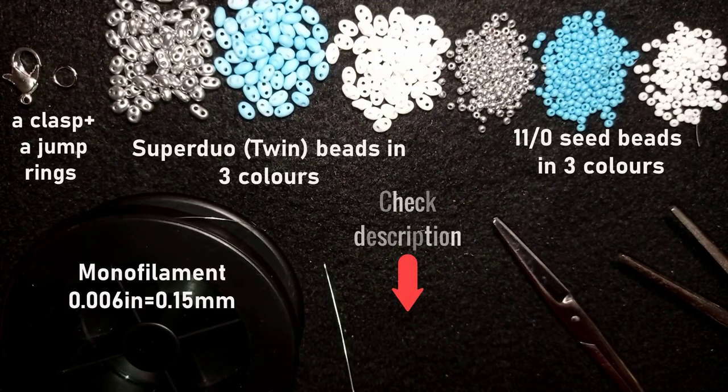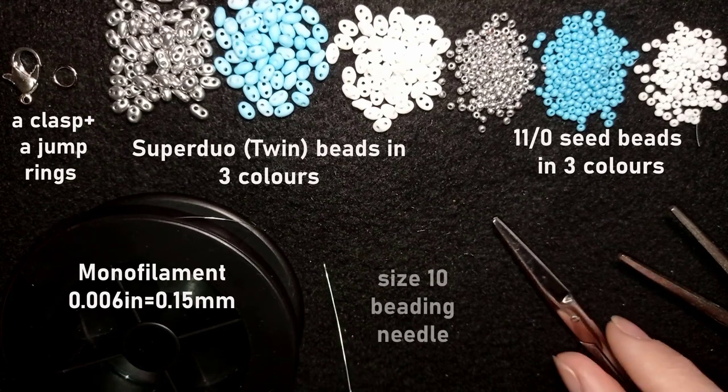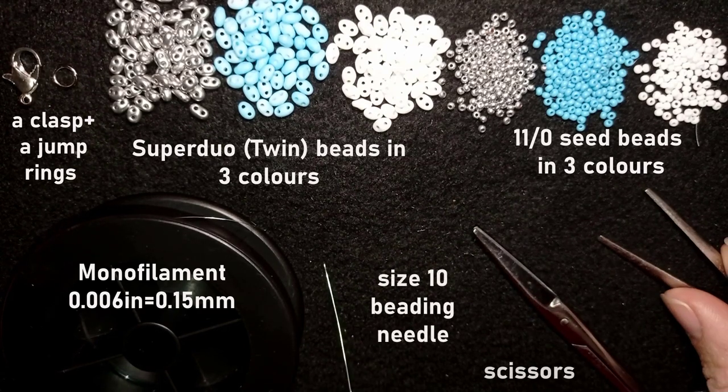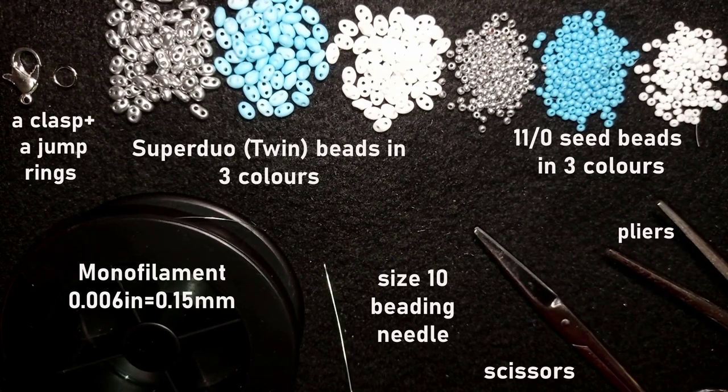You can see all the materials I'm using in the description, along with a Facebook page to share pictures of your creations, a link for PayPal donations, a link to my second channel, and what you get if you decide to become a member of this channel. This is a size 10 beading needle; scissors; and pliers are not obligatory — only if you need to go through difficult beads and squeeze your thread.